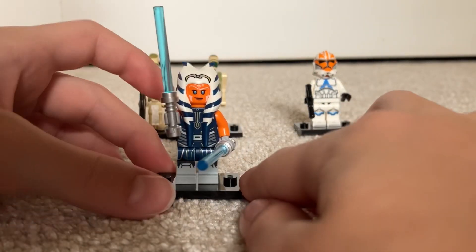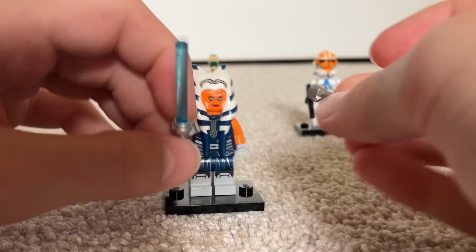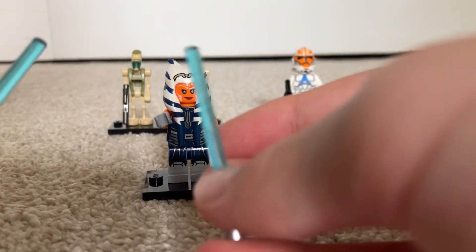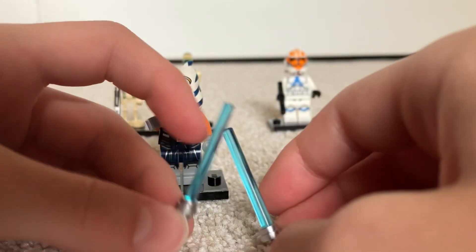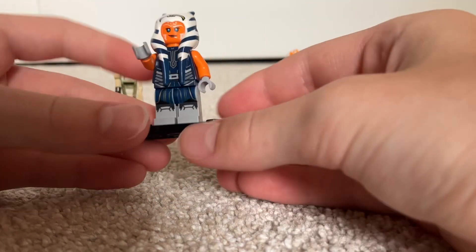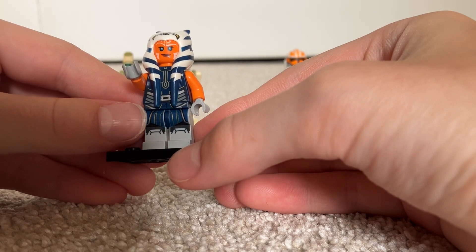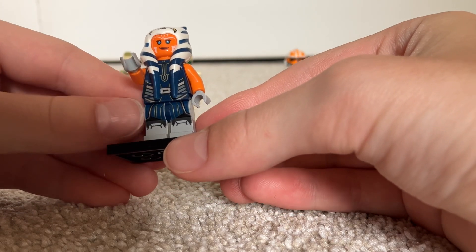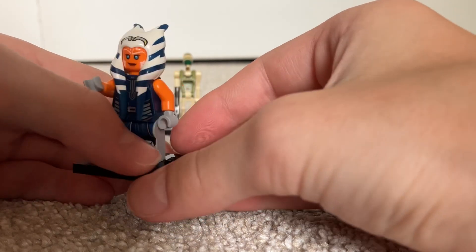If we take a look at Ahsoka, she has some very cool prints. First, her lightsabers — they unfortunately aren't shorter like in the show, whether that's Clone Wars or Rebels. It's two generic lightsaber hilts with two generic blue lightsaber blades. She has some cool leg printing with silver stripes, some dark blue robes hanging down, and knee plates. Unfortunately, no foot printing though.